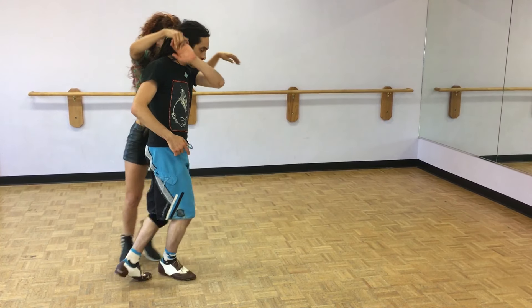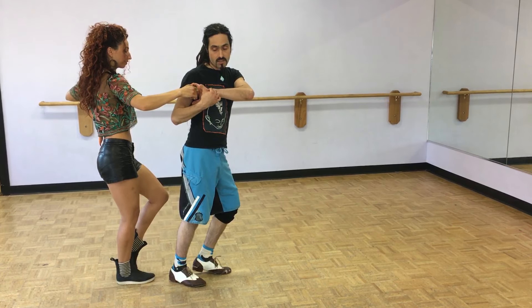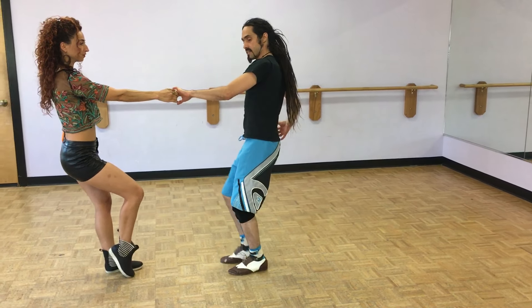It goes 1, 2, getting up the lane, 5, 3 and 4, waiting for this post right here as my partner continues to anchor away from me — that opens me up. And 6.